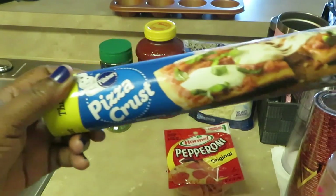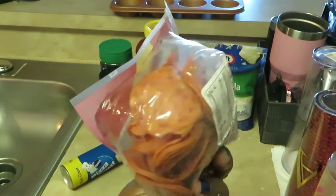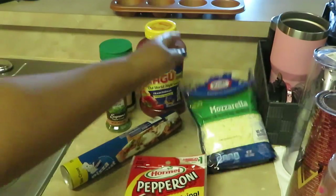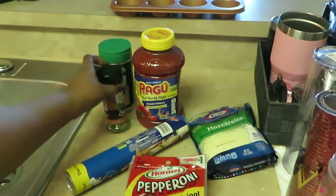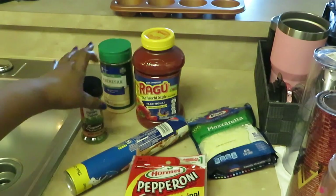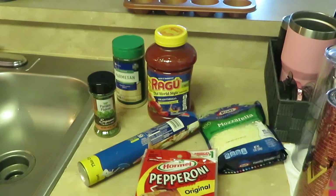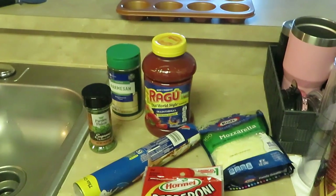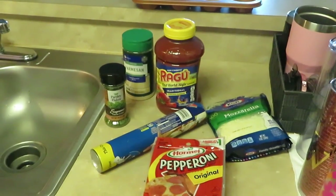I've got here one Pillsbury pizza crust, some Hormel pepperonis, some Kraft natural mozzarella cheese, Ragu traditional spaghetti sauce — pizza sauce, spaghetti sauce — and I got my parsley and Parmesan back there. His recipe said oregano but I don't have any oregano. I've also got my muffin pan back there. Those are all the ingredients you will need for the pepperoni roses.